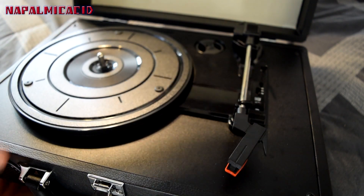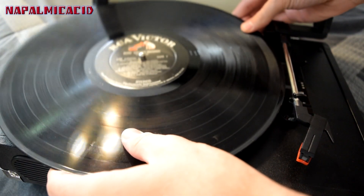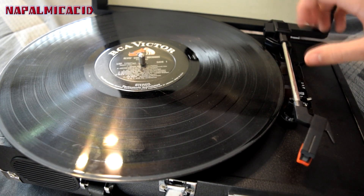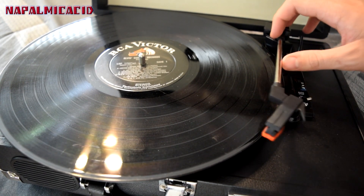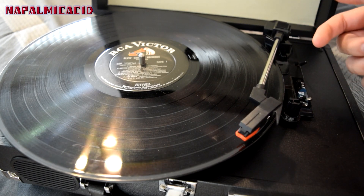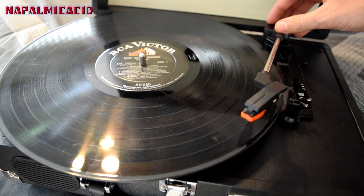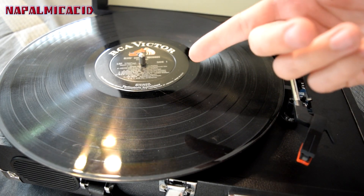I'm going to grab a record and see how it fits — this is Elvis's Golden Record on RCA. Goes on just like that, nice and easy. Then you undo the latch, lift up on the lever, put it over the record, and drop it. It will slowly and gently start playing. It only starts spinning once the arm goes over the record — if it's sitting to the side it won't be moving. Now let's test the audio-in and the actual record playing.